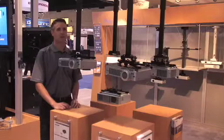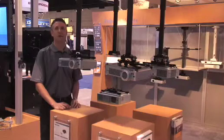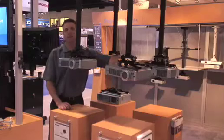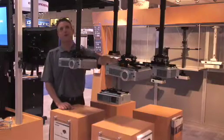One of the clear trends in projectors is that they're getting smaller, and Chief is following that with a new series of smaller form factor, or mini projector mounts. As many of you know, we've always had our standard RPA and RPA Elite series. Now we simply have two more: the mini RPA and the mini RPA Elite.